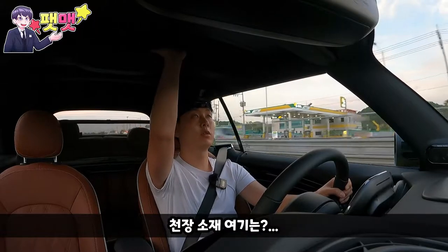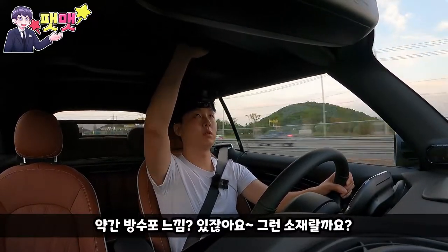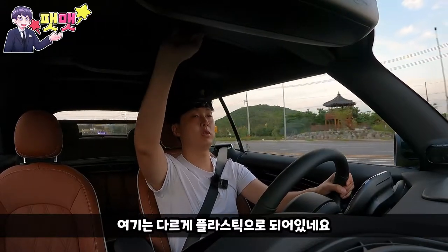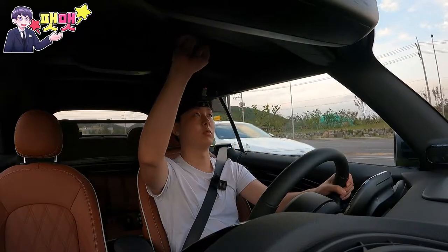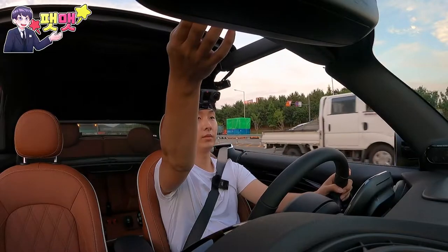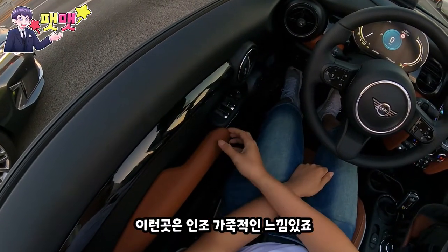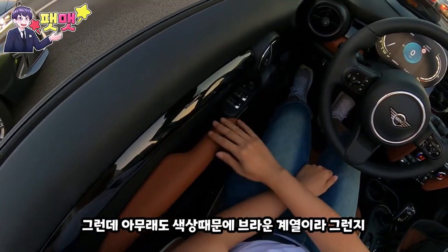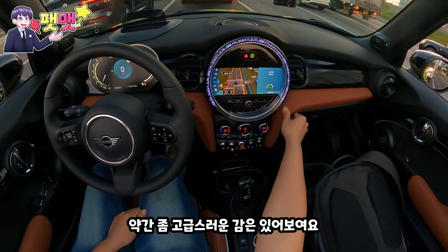천장 소재는 약간 방수포 느낌이 있잖아요. 그런 느낌이랄까요. 여기는 플라스틱이나 알루미늄 비슷한 느낌이네요. 그러니까 소음이 좀 있죠. 이런 곳은 좀 인조가죽적인 느낌이 있죠. 그런데 아무래도 브라운 계열 색상 때문에 약간 좀 고급스러운 감은 있어 보여요.